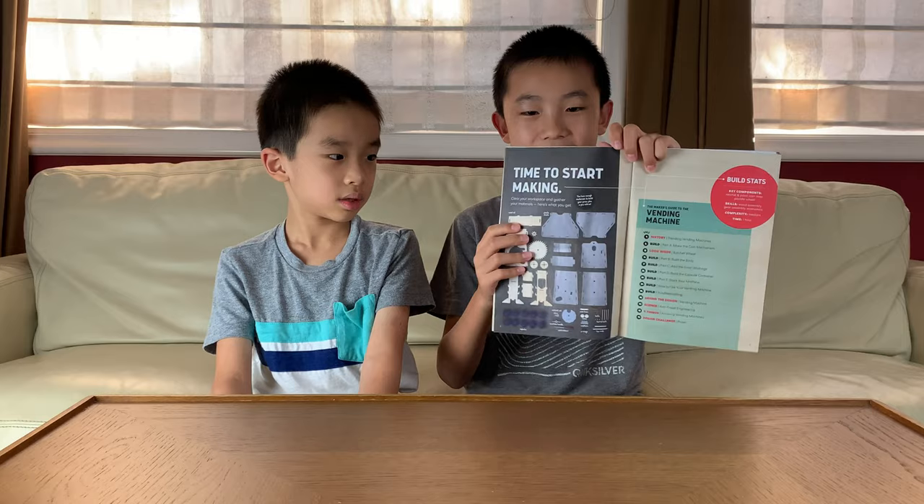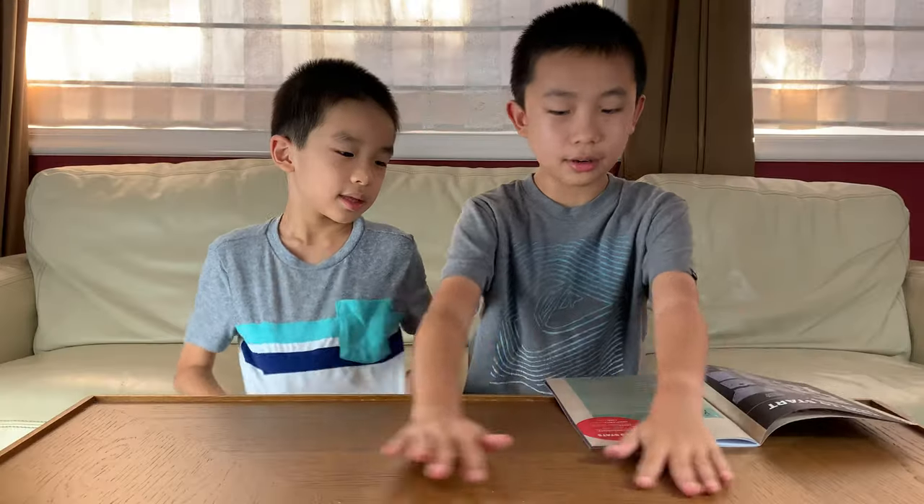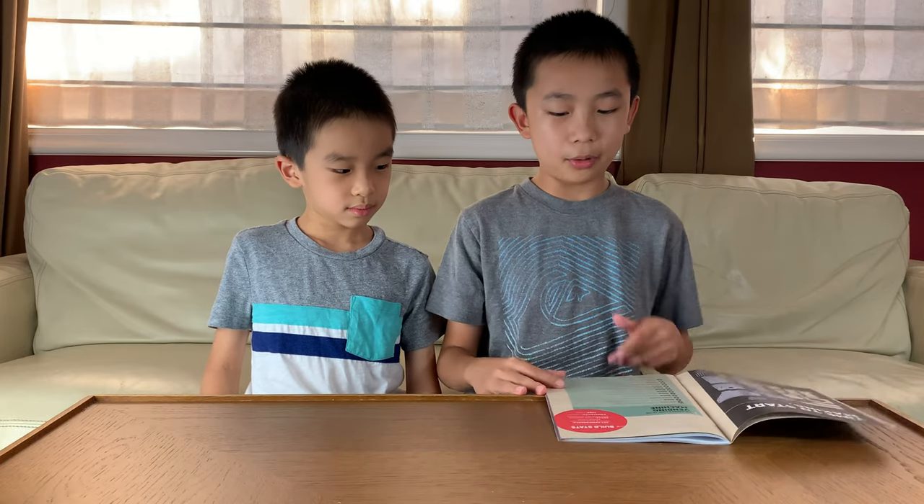Time to start making. Here are all the pieces — clear your workspace and gather your materials. The build stats list everything you get. Key components are the ratchet and pawl, coin lever, and paddle wheel. Skills include wood assembly, gear assembly, and economics. The complexity is medium, just like the other two projects we did, and it should take one hour — though usually it takes us about double the time, so two hours. There are going to be five parts to this.